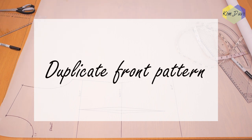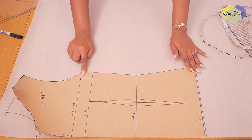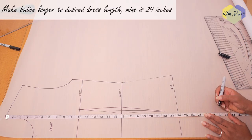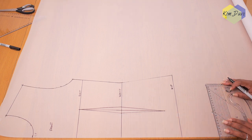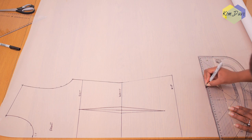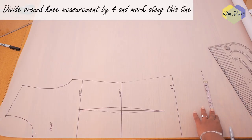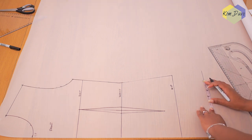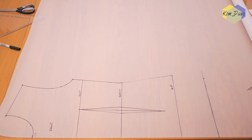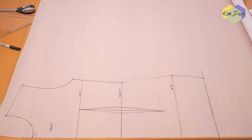First, duplicate your front pattern so you can keep the original bodice for future projects. Trace the front onto fresh pattern paper, giving some room at the bottom, and transfer your darts, bust, waist, and hip lines. Then make the bodice longer to your desired dress length — I'm going with 29 inches. I divided my knee measurement by four, working with 9.5, connecting that point to my hip line so the top half is bodycon style and the ruffle flows out from the hemline.